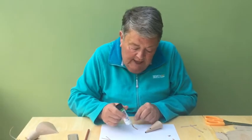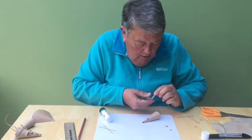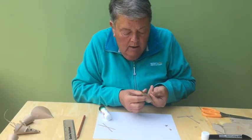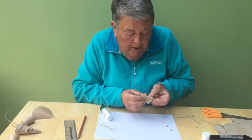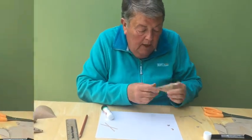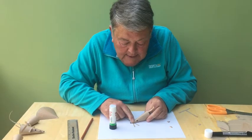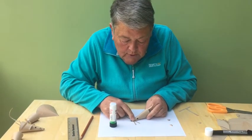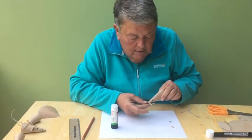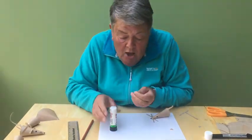Now we need to just stick everything onto our little vole. Here comes the tail — hold him up, find where his eyes are, and stick the tail on the top like that. I'm going to give mine a little curl up. A little blob of glue onto the whiskers and put them underneath his little nose — there we go, like this.